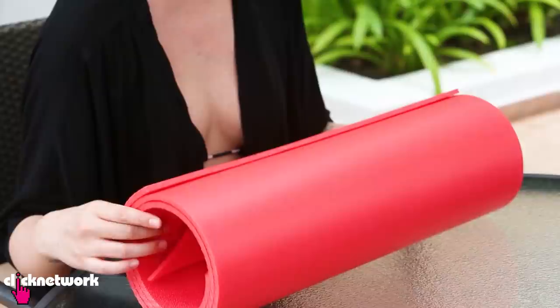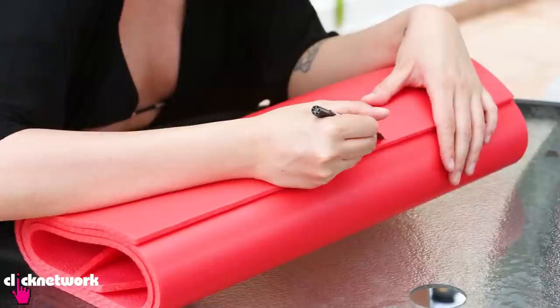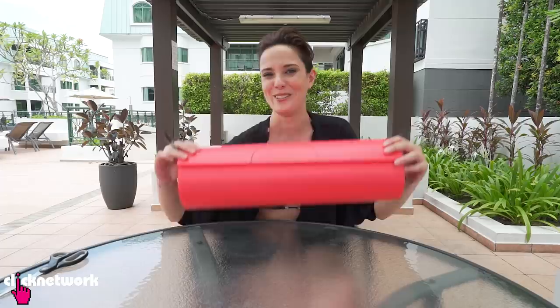Now if you have an old yoga mat lying around and you don't want to waste it by throwing it away, a cool DIY trick is to make visors out of it. You can even make this one with your kids because kids love projects — it's a great way to keep them occupied. First, draw out your visor cap shape, roughly as wide as your face.